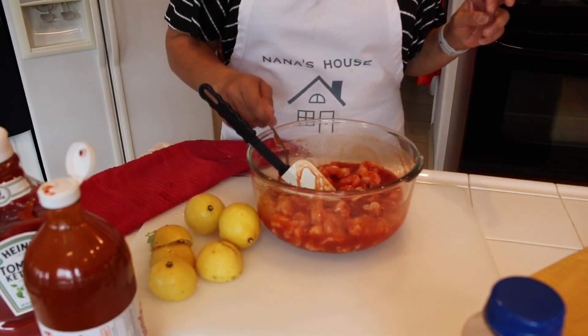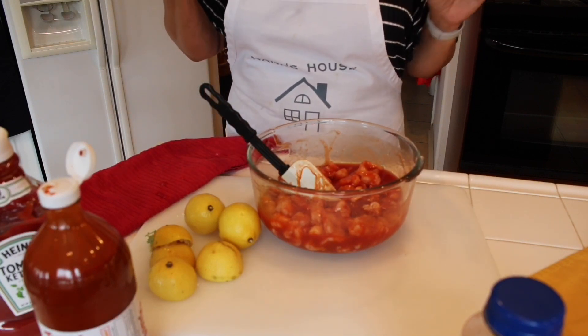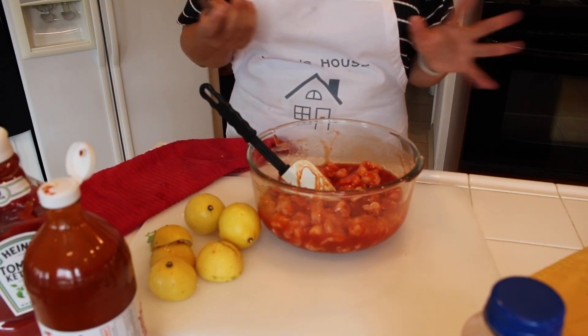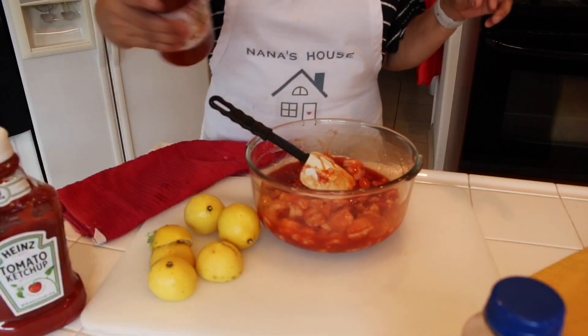Taste the sauce as you're making it — oh my gosh, this is so good. I'm going to add a little bit more tapatio.